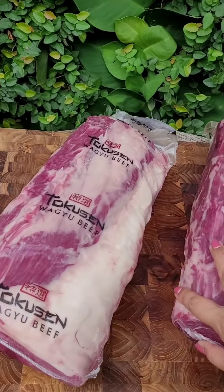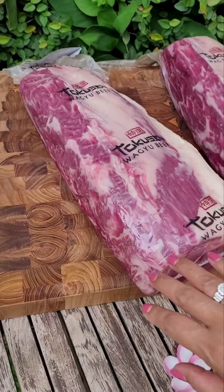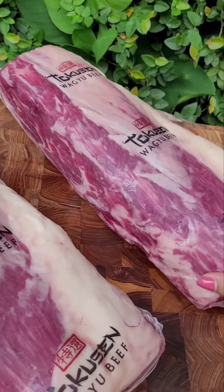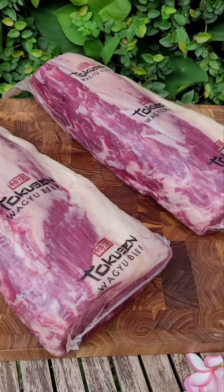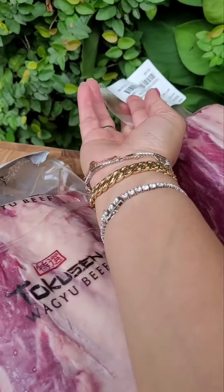How do you know they are marbling six? To be honest, it's not me saying they are marbling six, five, or three — it's Tokusen themselves who put this label.